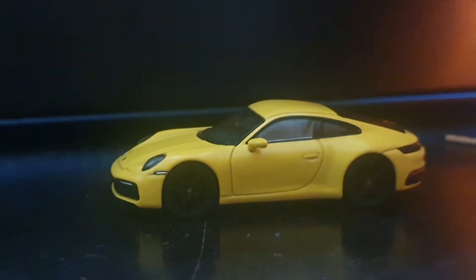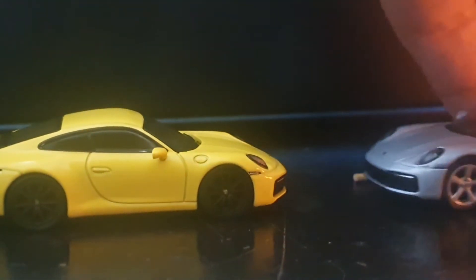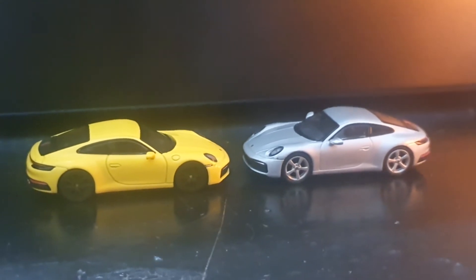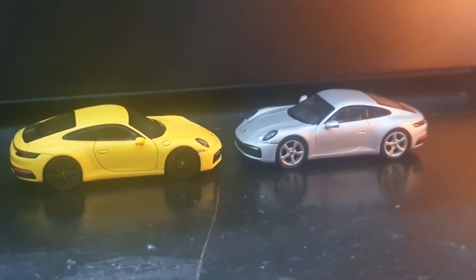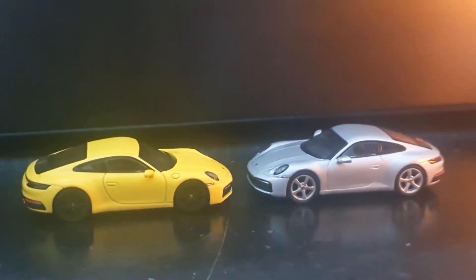The quality control issues are kind of rearing their head. So how does it stack up to this silver one, which is the Carrera S — and not 4S — that I unboxed a few months back? Well, I like the silver color better. I like silver rims better than black ones. And I have to say the silver one has a cleaner quality control job — there were no blemishes I could find on that one. The yellow one, right out of the gate, has this bit on the rear bumper and on the rear wing, which is kind of sad.